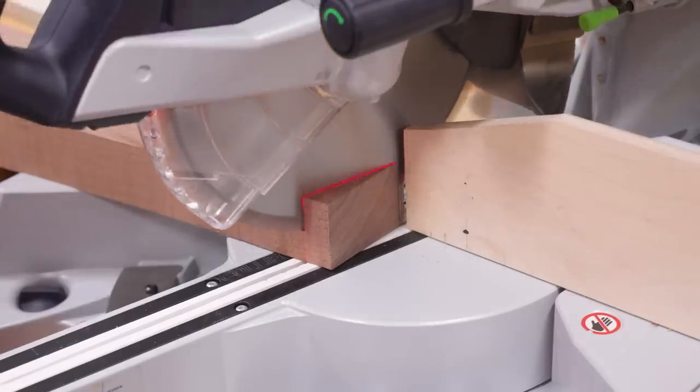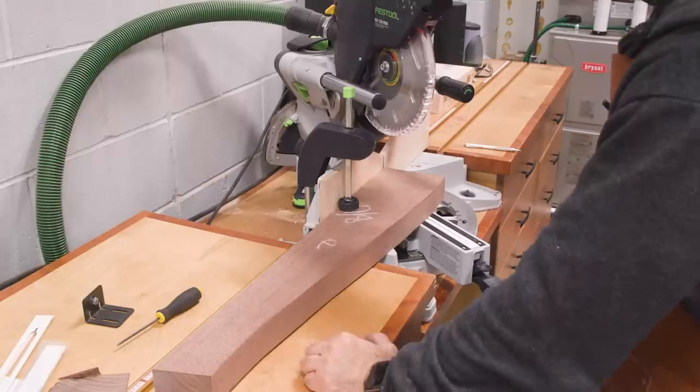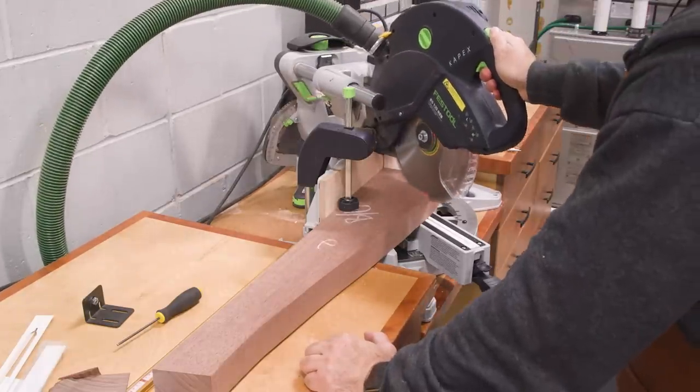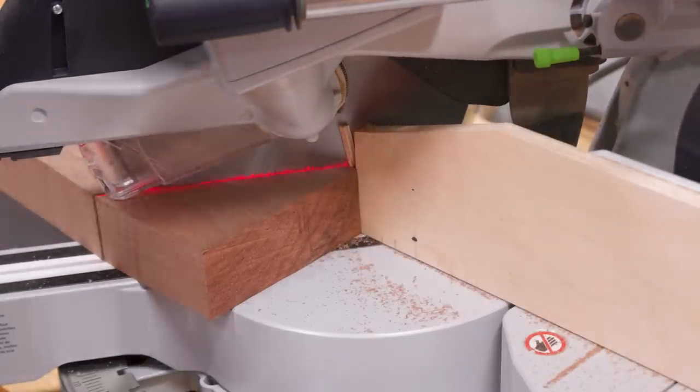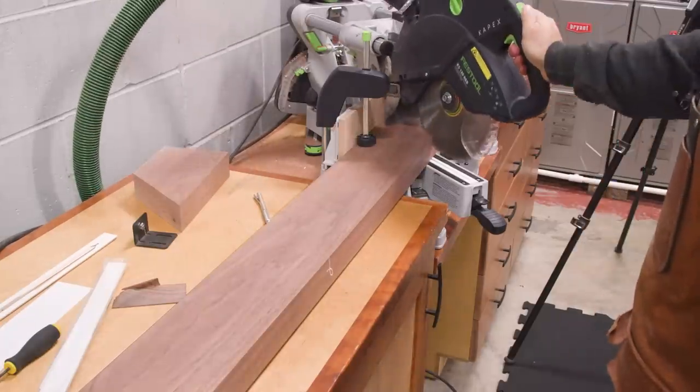The legs will get an angled cut at the foot that'll let the legs sit at 15 degrees. The top of the leg is also cut with a miter since that's how it's joined to the rail. And of course the rails get a miter cut to match.